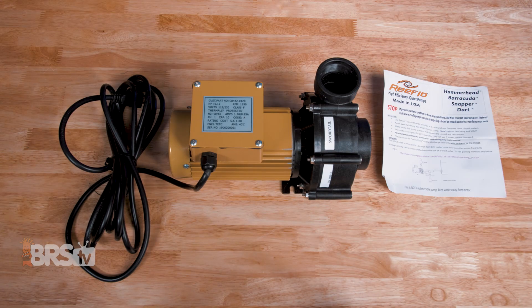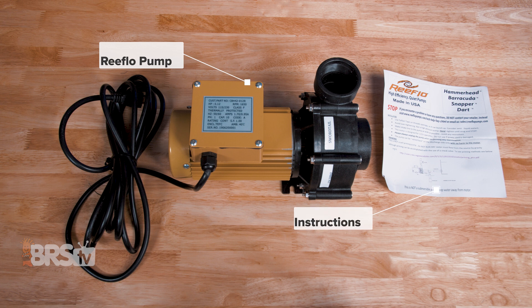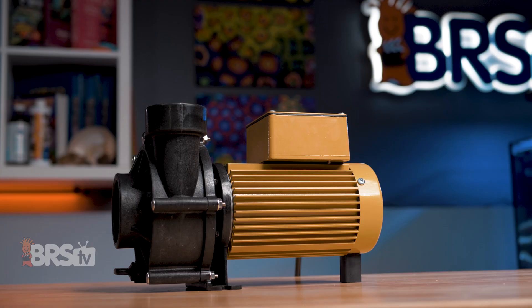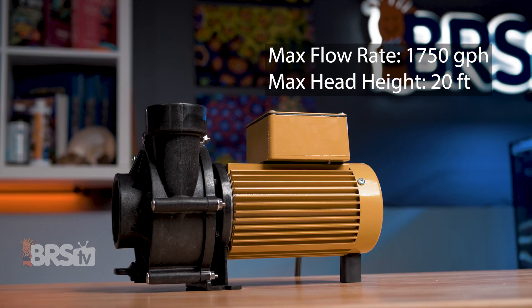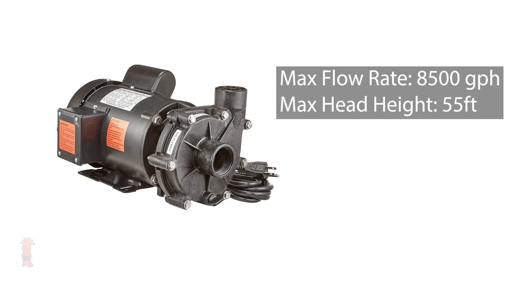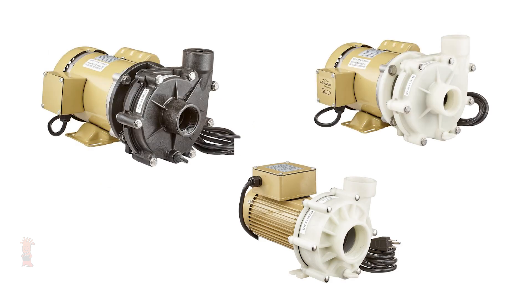In the box, you'll find the ReFlo pump, as well as an instruction card, and for hybrid models, the alternate impeller. ReFlo has a wide range of models with flow ratings starting at 1,750 gallons per hour with a 20-foot max head height with their Swordtail pump, all the way up to their Tiger Shark, pushing 8,500 gallons an hour with a 55-foot max head height, and a variety of hybrid models in between.